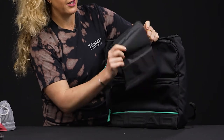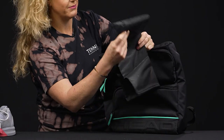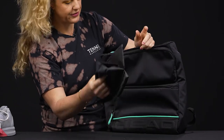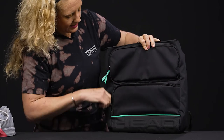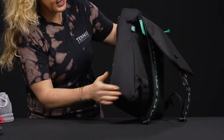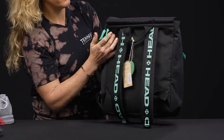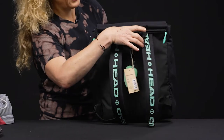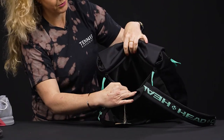This bag also comes with a shoe bag, so if you want to keep something separate from the rest of your gear and make sure it stays clean, you can do that. Just nice styling on the bottom but no shoe tunnel or anything. The sides are super simple as well. If we flip it over, the back also has another pocket that goes all the way down — lots more storage space for more items.